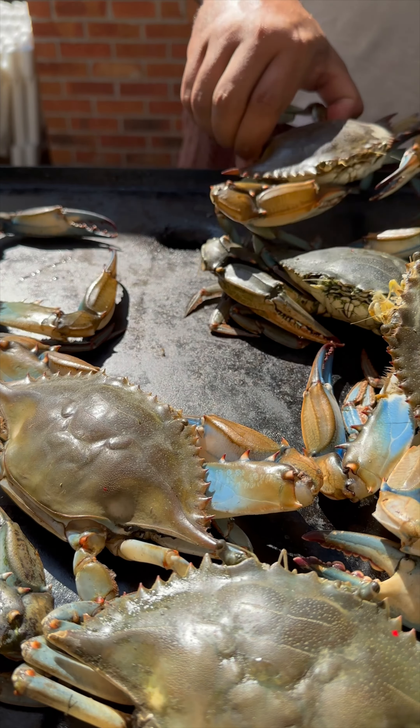Usually when you buy these, they'll come already cleaned where they have taken the face off, taken the apron off, and removed the gills. Just ask if they're already cleaned. If they are, you can go straight to cooking them just like this. If not, I'm going to show you all how simple it is to clean it yourself.